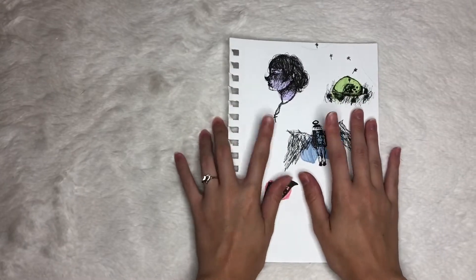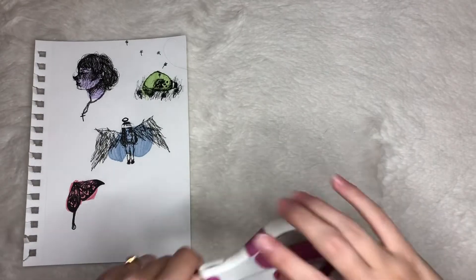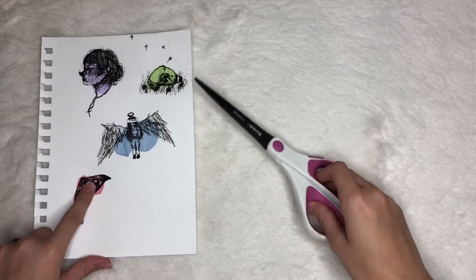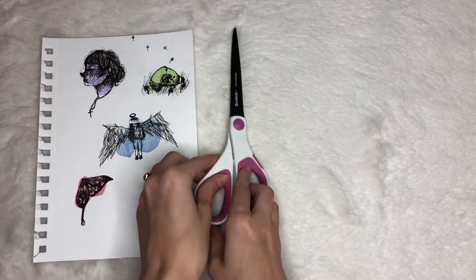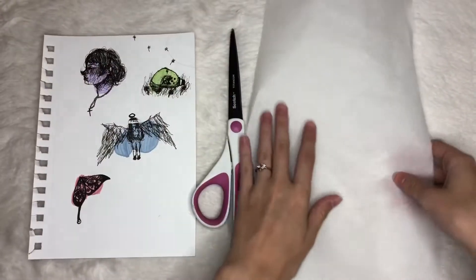All you'll need is some drawings — you can either print them or you can draw them yourself. You'll need some scissors to cut out the drawings or pictures that you have printed. Then you will need parchment paper or wax paper.